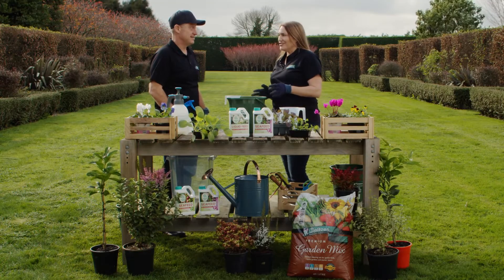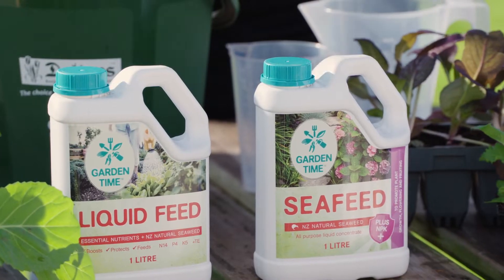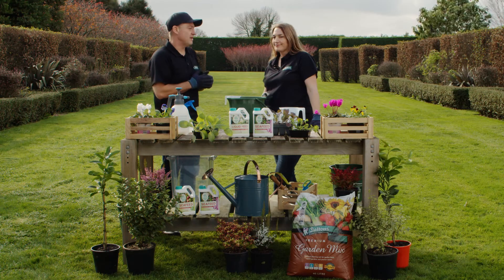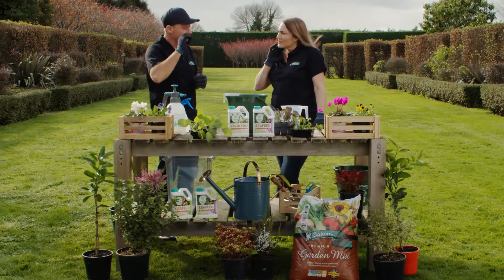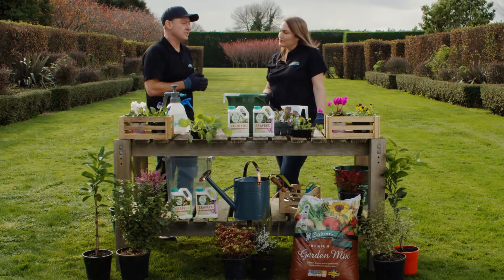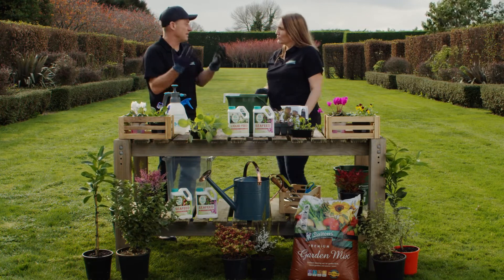So seaweed's pretty amazing on its own as a product, so why do you add in all the other sort of nutrients? Some plants have an extra demand for calcium or other nutrients, so we take the hard work out of it for the home gardener and we add those high-specced nutrients in. For instance, seaweed plus calcium is fantastic for strengthening up cell walls.